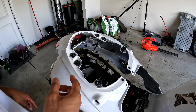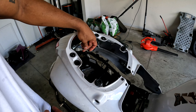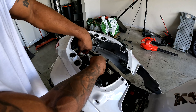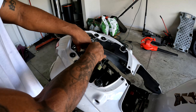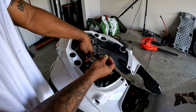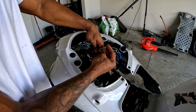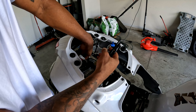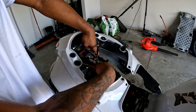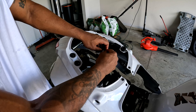First things first, let's start with the taillight. The taillight — I've already cut mine, but you guys can get the point. Go behind and get your taillight; it should look something like this, obviously connected to some wires. This is the part that you'll connect to the actual wire harness. Your taillight should look something like this if you still have it connected. You want to go ahead and disconnect your turn signals.